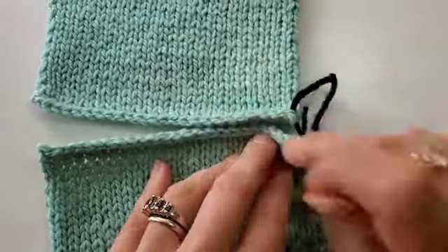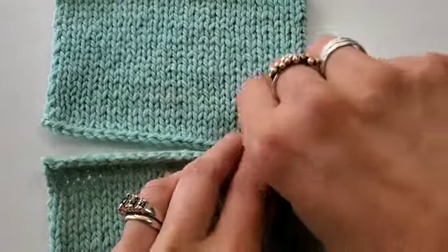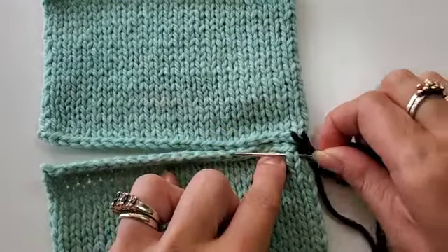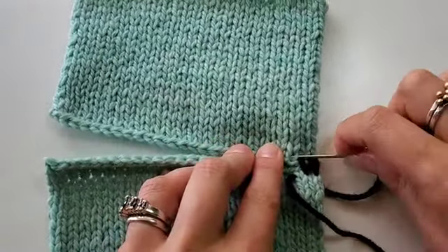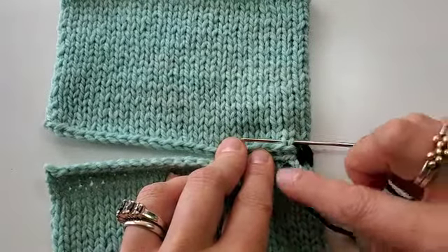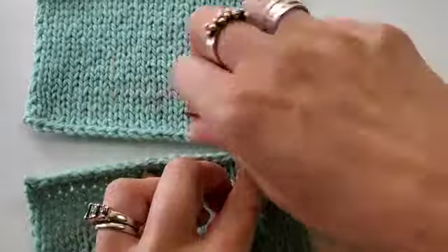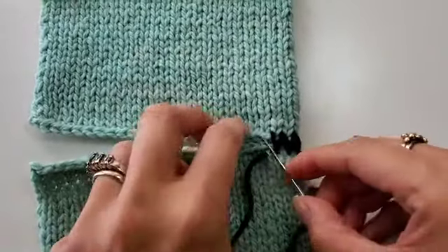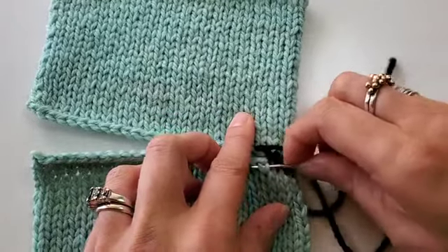Do you see that right there? Underneath — you'll notice this is a little bit of a weaving process. Now I'm going to go above and straight into the very next stitch, then back down into the very next stitch on the bottom piece, under both legs. Make sure you are staying in line with the columns of stitches. It can be really easy to end up sort of between stitches, taking one leg from one stitch and one leg from the other. Not that it's the end of the world, but it is nice if you can keep the groove going evenly all the way across.